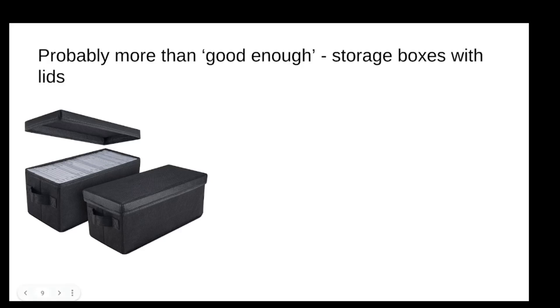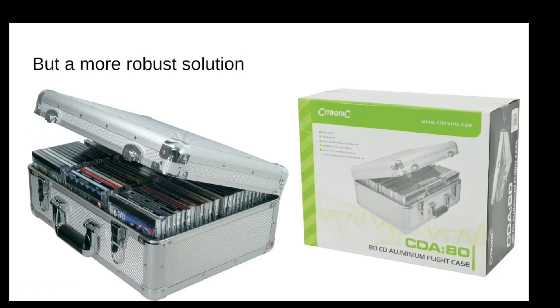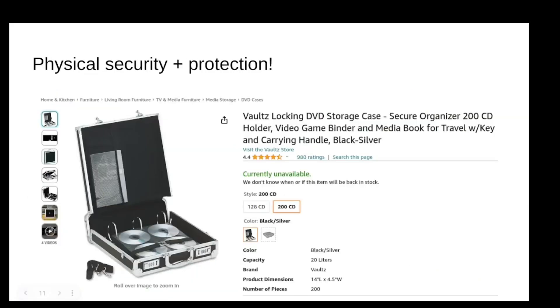Here's what I do — it's really simple. I just bought these little boxes on Amazon and made sure they have a lid so everything is fully covered. I got these for about 20 bucks — really basic stuff. But if you want to up the ante a bit and go for something more robust, I found these delightful-looking aluminum cases for CDs. With everything in the world of optical, it's becoming harder to find some products, but if you can find these, I think they're pretty awesome.